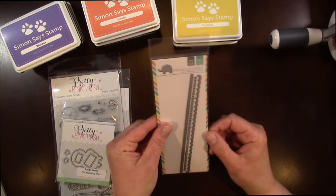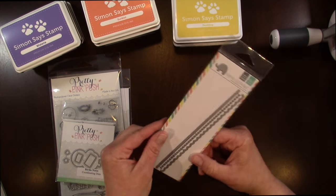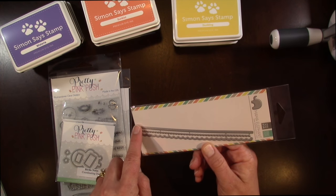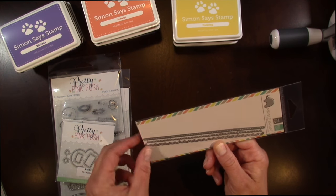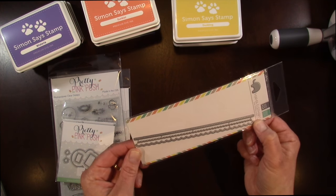Then I also picked up from Mama Elephant, it's called Fine Trimmings. It's got three different trimmings: a stitched edge — it's not a die cut, just a stitched edge — then a little hole punch you can do along the edge of a card, and then also a stitched scallop piece as well.